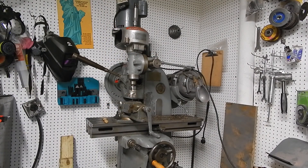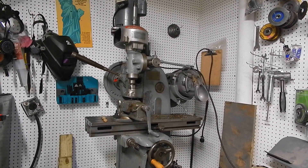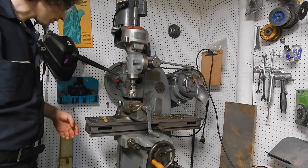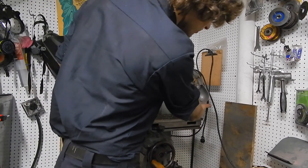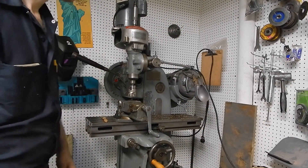So here we are. We've got the mill put back together as far as it will go at this point. I've left the sides off and I still have the lead screw over there in the corner, but we can't use the lead screw — that's the whole point of this.